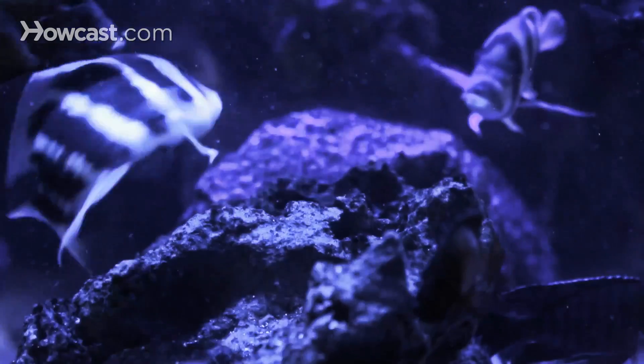Even though the corals will be nice and healthy because there's not a lot of algae — since all the nutrients have been scavenged out by the protein skimmer — they're not going to grow as fast because it's filtered out a lot of their minerals, vitamins, and foods. So if you're using a protein skimmer, you definitely want to add back some of the stuff the skimmer is removing.